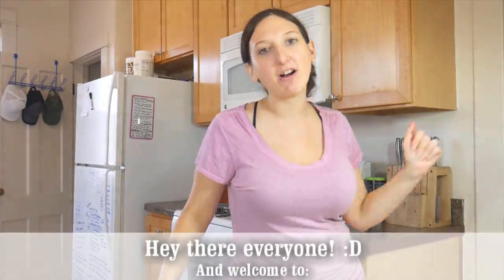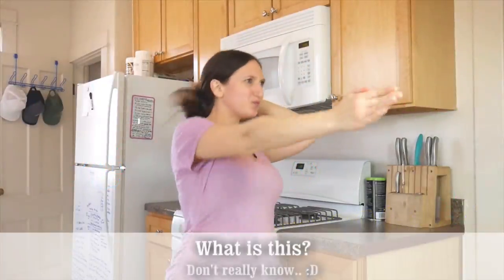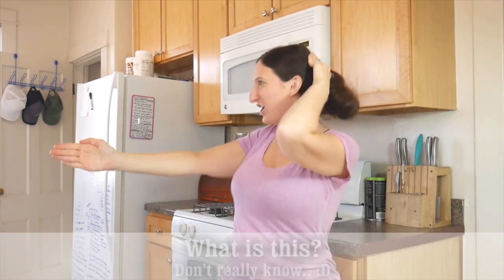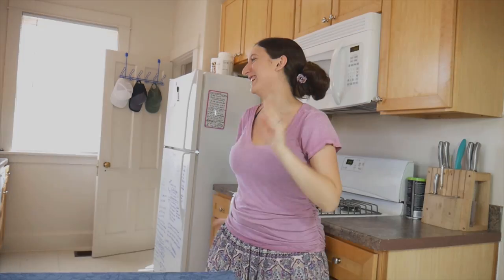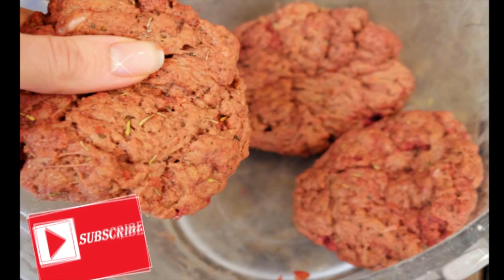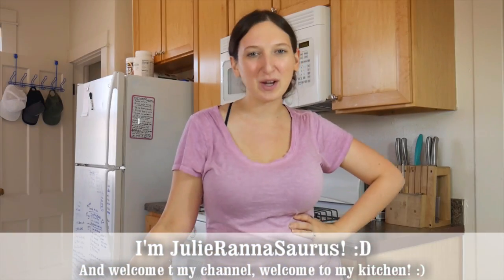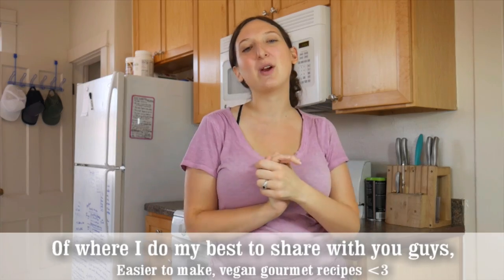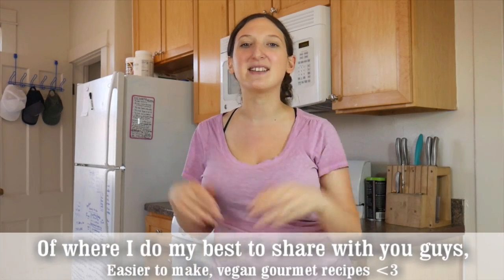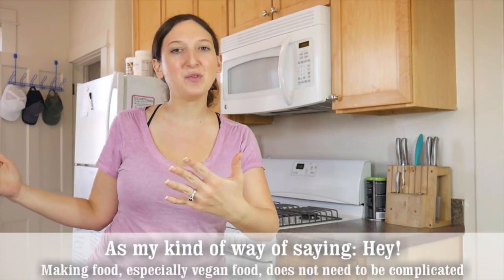Hey there everyone and welcome to Everyday Vegan Gourmet. I'm Jilly Rannasaurus and welcome to my channel, welcome to my kitchen, where I do my best to share with you guys easier-to-make vegan recipes.